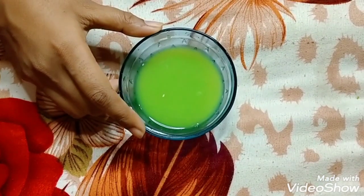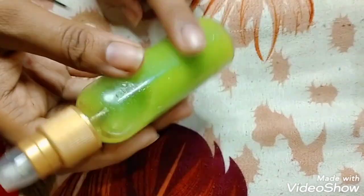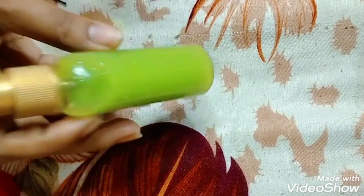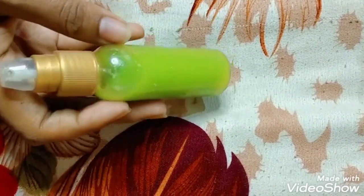Now I will store this cucumber toner in a container. I have stored the cucumber toner nicely in the container. I will let it sit for a while and then apply it.